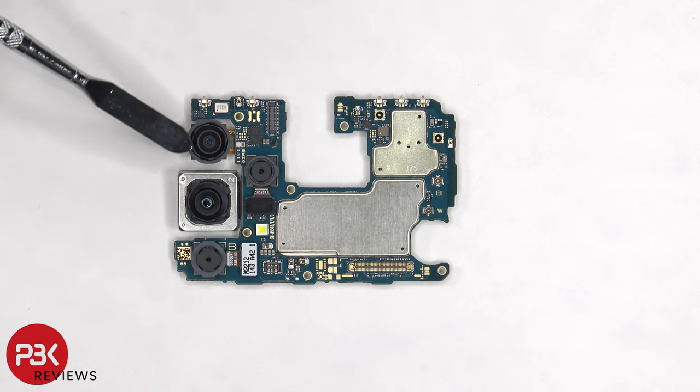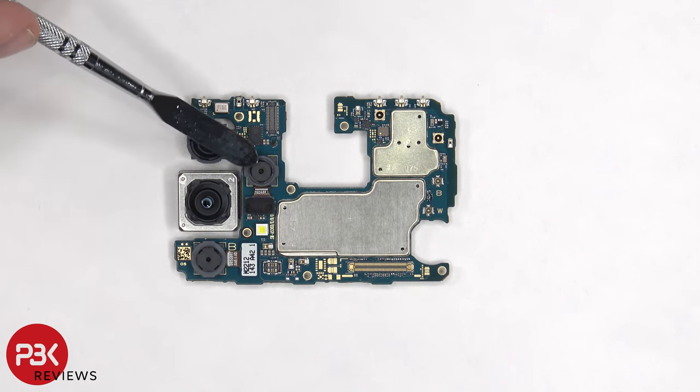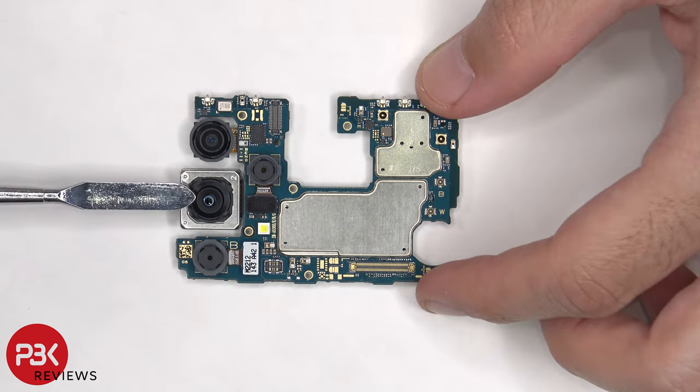On the main board there's a 12 megapixel ultra wide, a 64 megapixel main, a 5 megapixel depth, and a 5 megapixel macro camera. The main camera is the only one with OIS, or optical image stabilization.